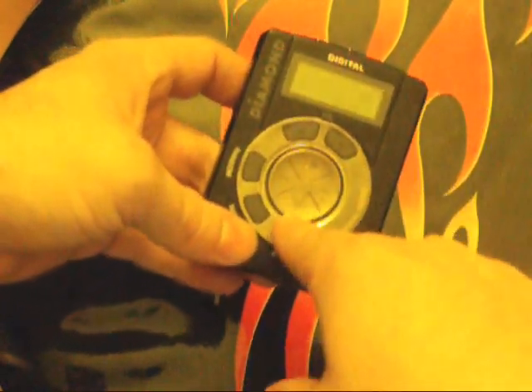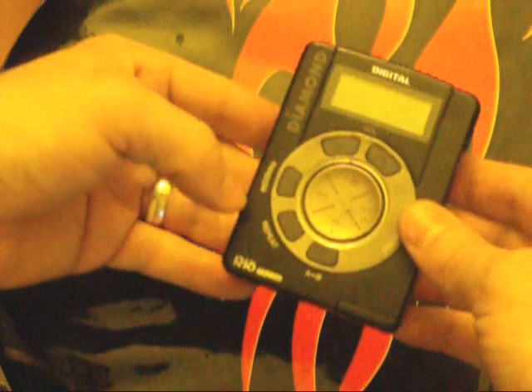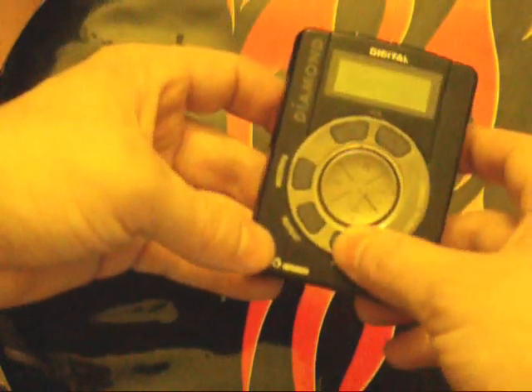You have your play button, pause, stop, fast forward, rewind, skip forward, volume up, volume down, random, repeat, and your A and B buttons.